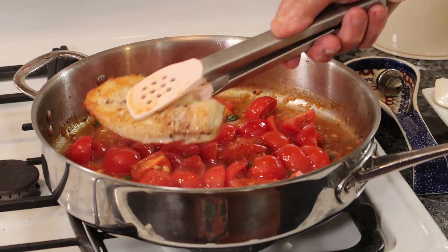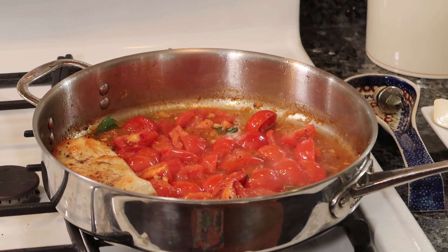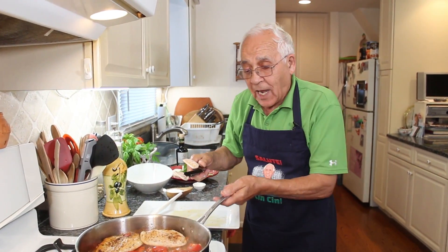Ready for the chicken — back on the business. This and I got to cook together about 10 minutes. After that, we put the mozzarella on the top.